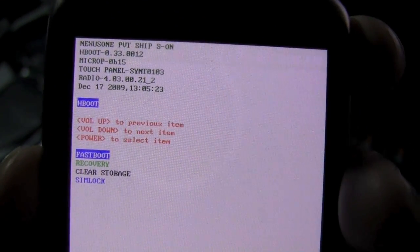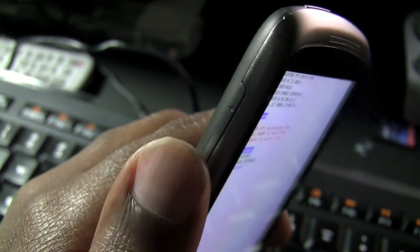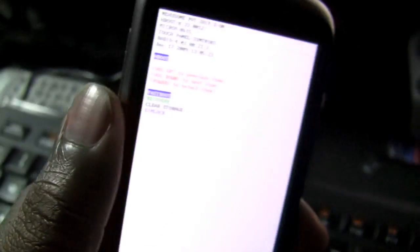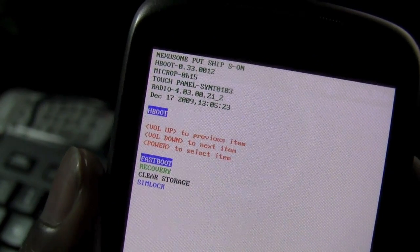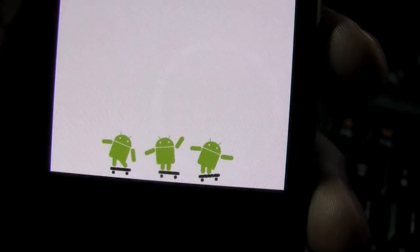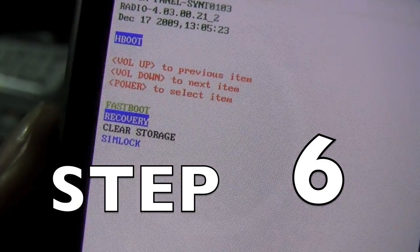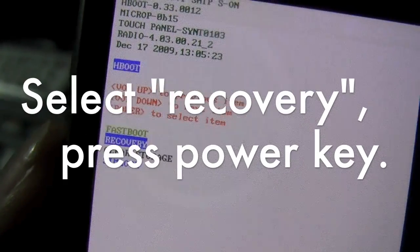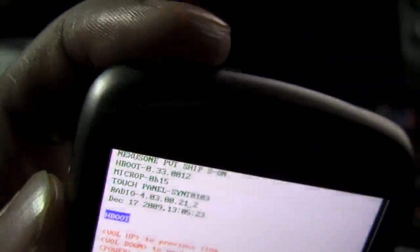Now that I have pressed the power button while holding down the volume-down part of the rocker key, these text menus have appeared in the upper left-hand corner of the screen, along with some dancing Android symbols at the bottom with skateboards — pretty neat. I am now on recovery and I'm going to press the power button again according to the directions.